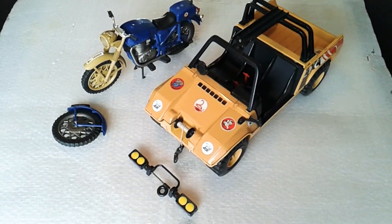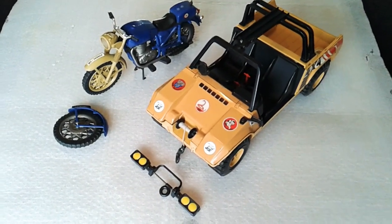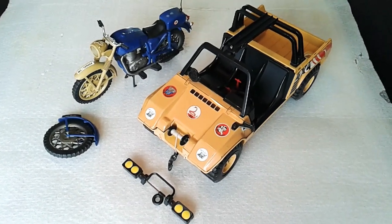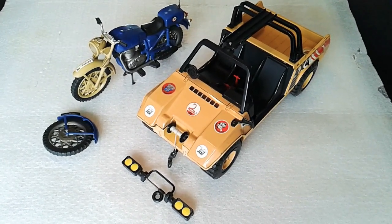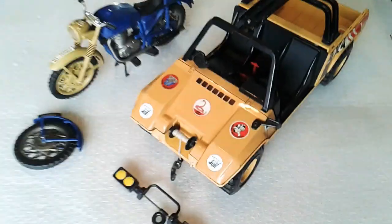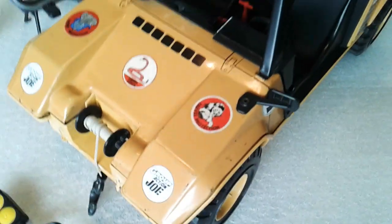Hello and welcome to another quick video from the Gaming Toyboy. Just thought we'd take a quick look at these two projects that I'll have coming up in the summertime. I've had these for a few months now. They are both Group Action Joe vehicles.